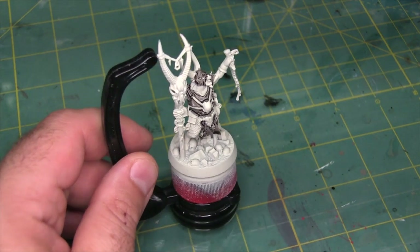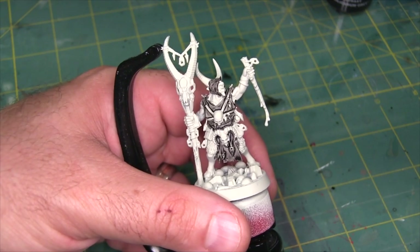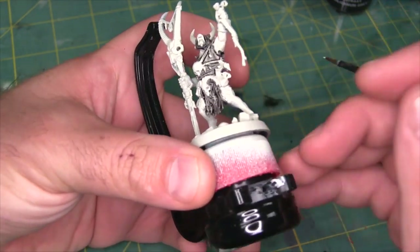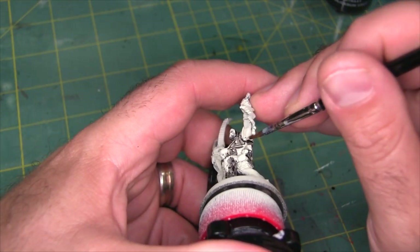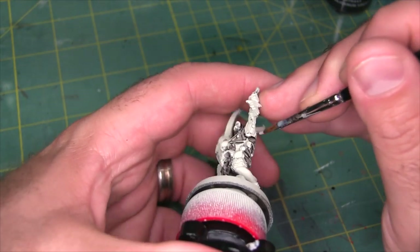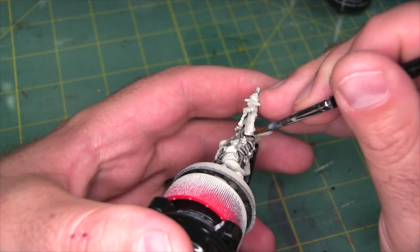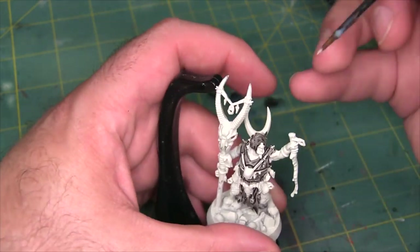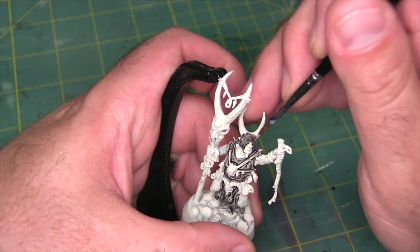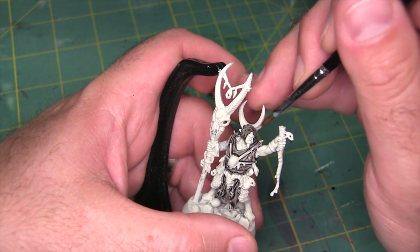We're going to give that a few minutes to dry, then we're going to come back in and work on the skin. Before I go any further I'm just going to come in with my base coat color and do a quick few touch-ups. I just noticed there was an area sort of under the arm where the Basilicanum Grey covered up some of the exposed skin. We also have a problem on the horns, so I'm just going to touch those up.